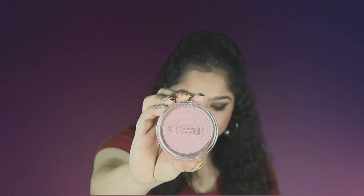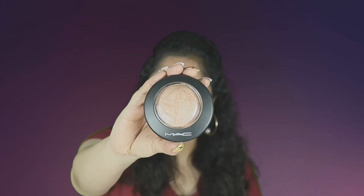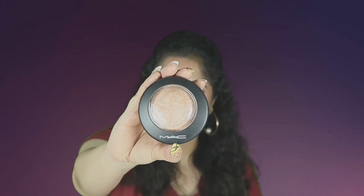For blush, I'm using the Flower Beauty Flower Pots Blush in the shade Sweet Pea — I'll put all the products in the description box below. I'm applying it to the apples of my cheeks, and whatever is left I like to put on my nose and my chin because it gives a very natural, healthy flush look.